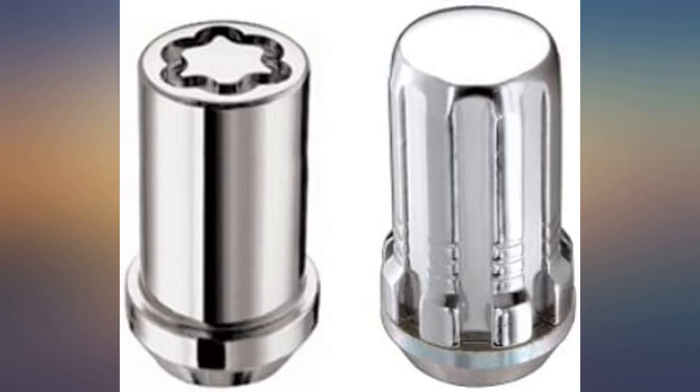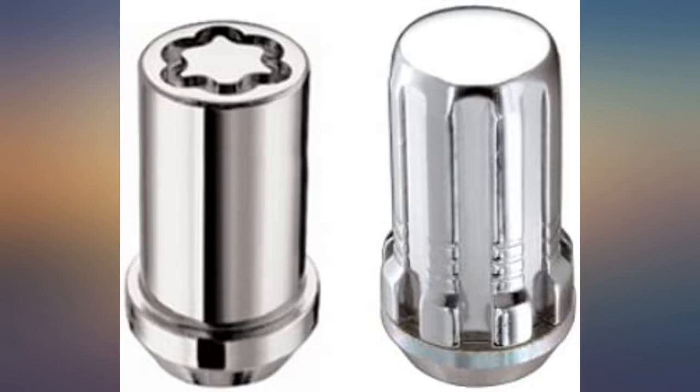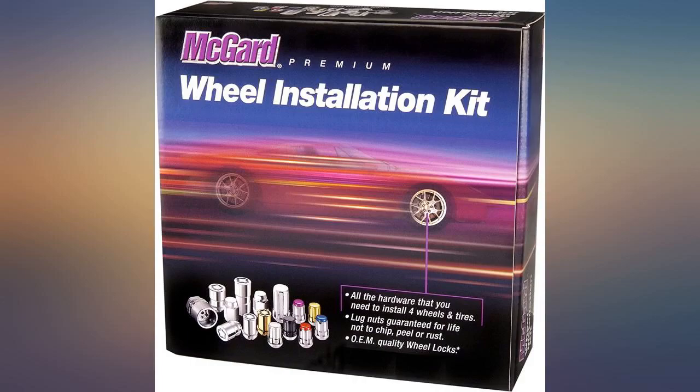The winter wheels had very small lug nut holes and required these tuner-style lug nuts to do the job. This kit is not cheap, but to buy each individual part separately would be considerably more expensive.